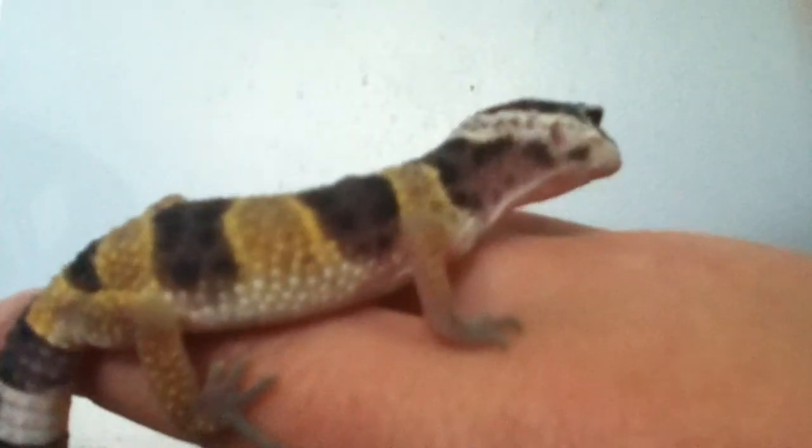If you're not moving them, just go like this — let them crawl all around your hand and support them with another hand in case they want to go somewhere.